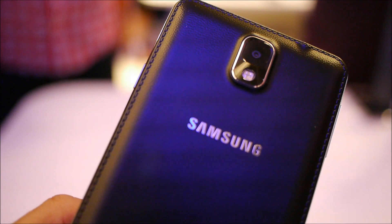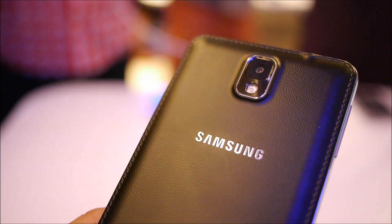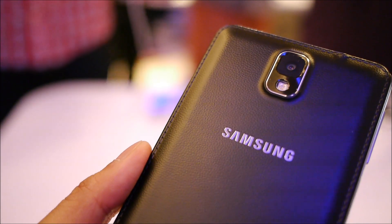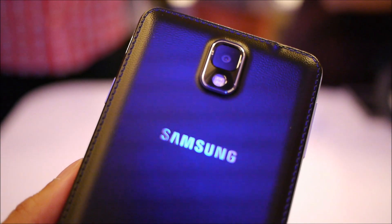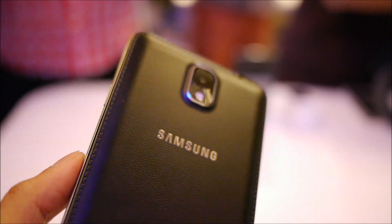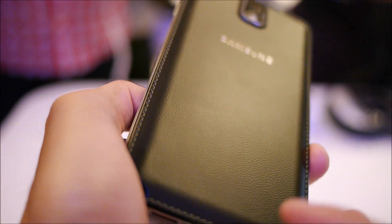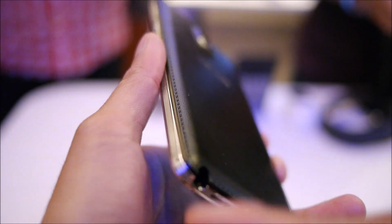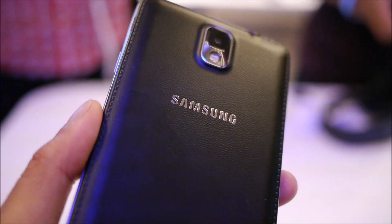Flipping the Galaxy Note 3 to the back, it features a beefy 13-megapixel autofocus camera with smart stabilization and a high CRI LED flash, built to shoot 1080p videos — pretty much in line with what we see on the Galaxy S4. And as I mentioned, it's a new choice of materials in the back, which is a drastic change from Samsung. It has an almost leather-like feel to it, good job maintaining a clean finish, and you can see the stitching throughout the sides, giving the handset an overall elegant and sophisticated look.